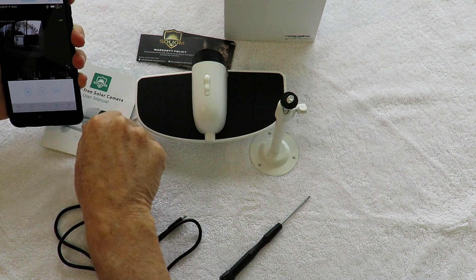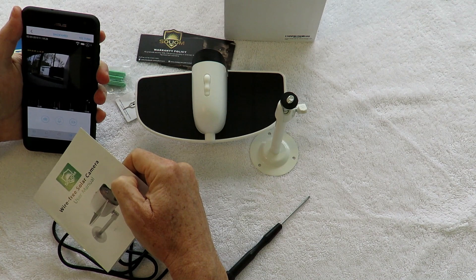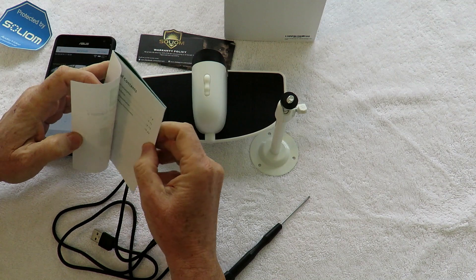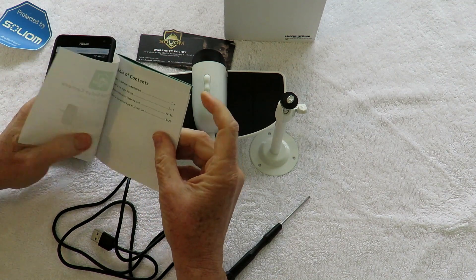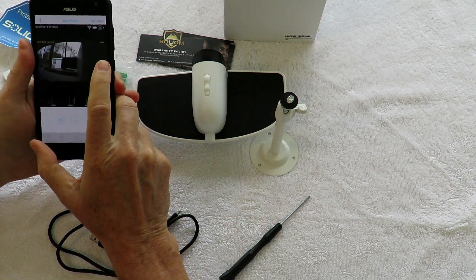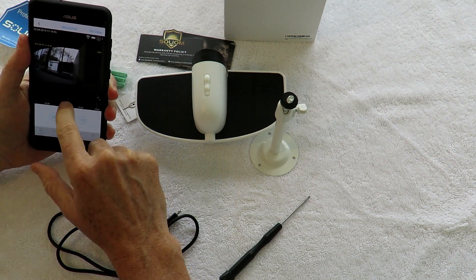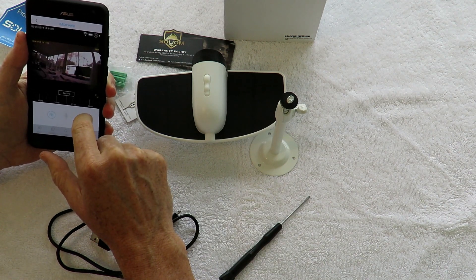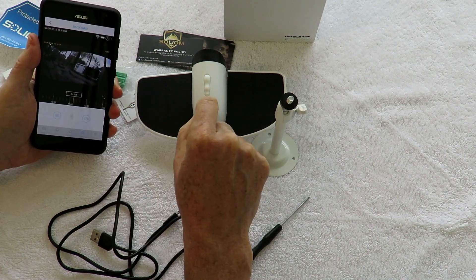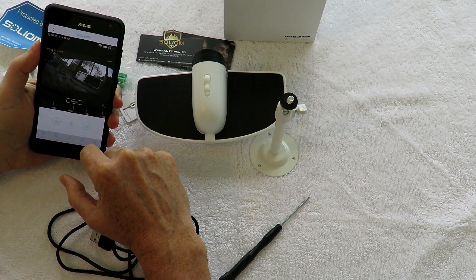It's real easy to set up. The instructions are pretty clear. I downloaded the app, hooked it up to my home Wi-Fi, and had it running within a matter of minutes. It's all pretty much self-explanatory. The software is pretty rudimentary, but it works fine. You can go back on your timeline and see what's happened, take the micro SD card out and put it into a computer to get the file. It looks like a pretty neat little unit.